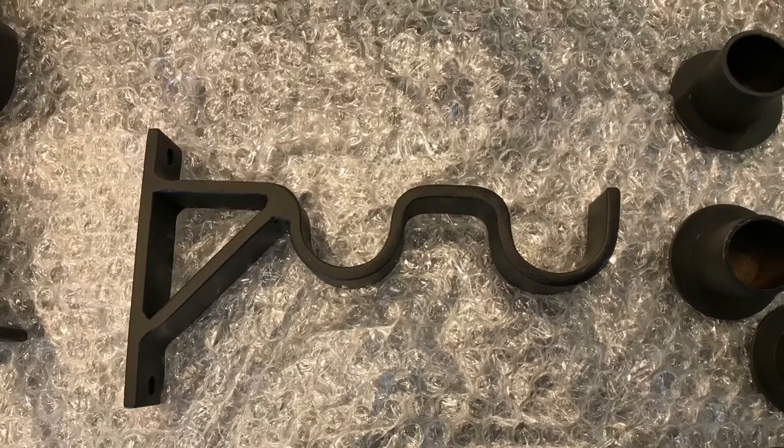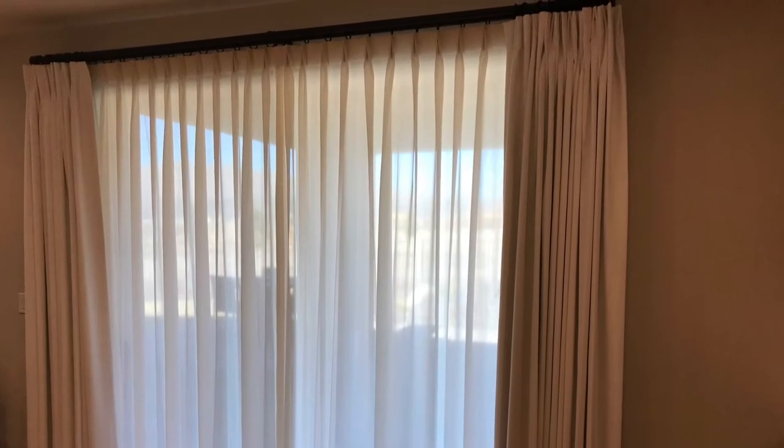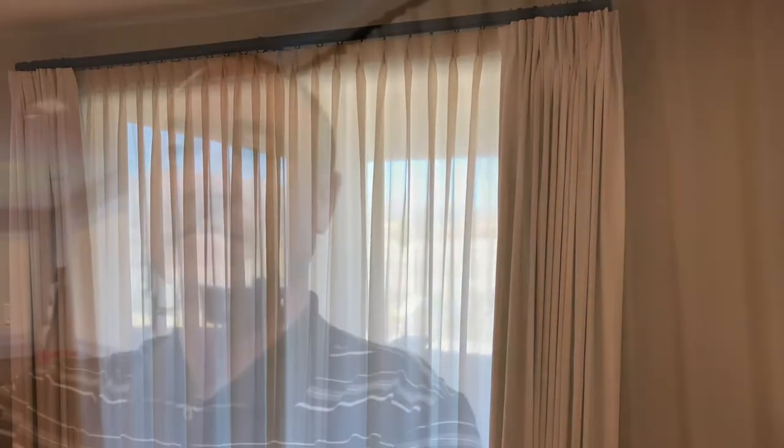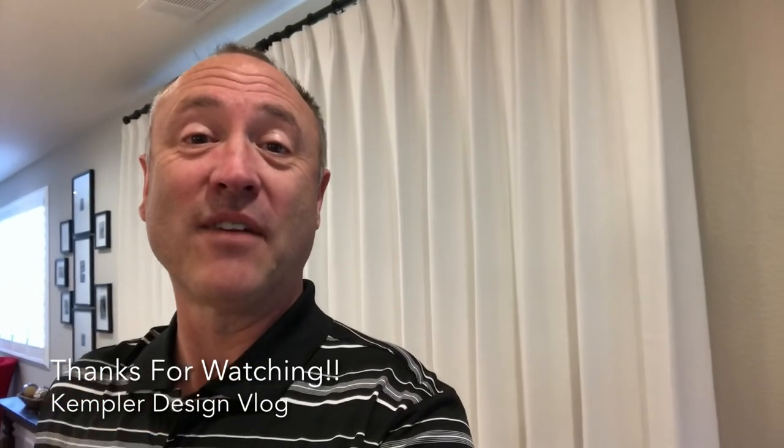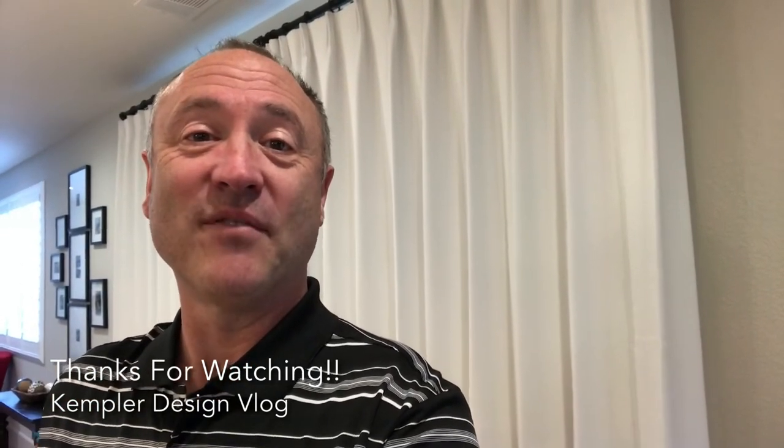So when you put all that weight on a drape, it can take it, and then you get this beautiful overall look from a sheer and blackout drape. So that was this drapery system, and we thank you very much for watching the Kempler Design Vlog.